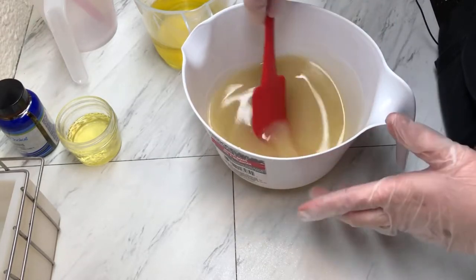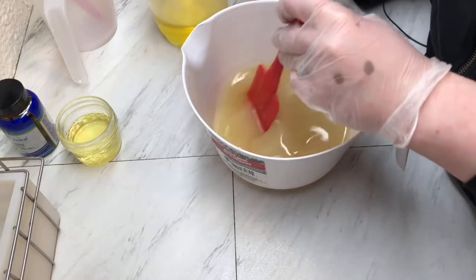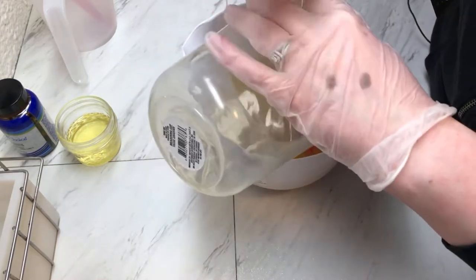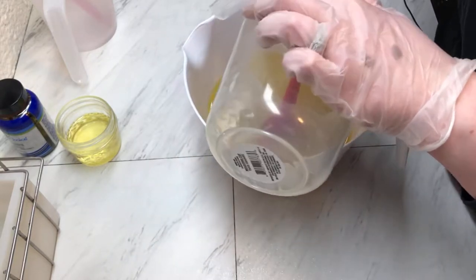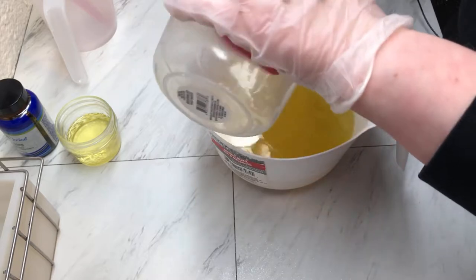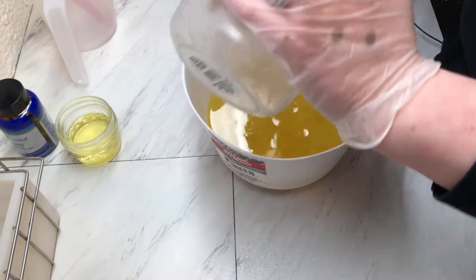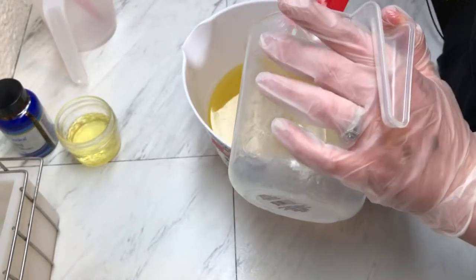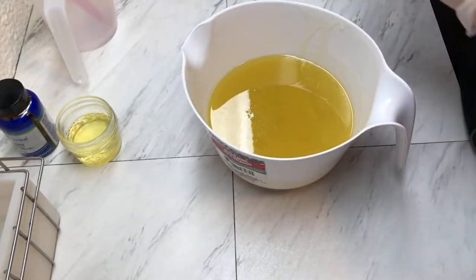Anyway, we're using the heat transfer method because I did not have my lye water ready for this batch. So when you want to make a batch of soap on the go, you can just use your hot lye water to melt down your hard oils and butters, which is what I just did here. And now we're ready to blend it.